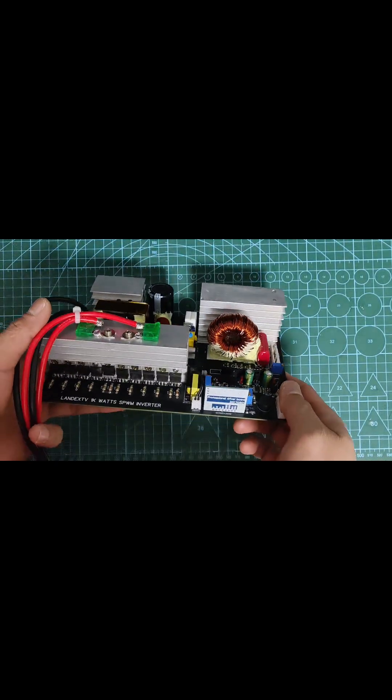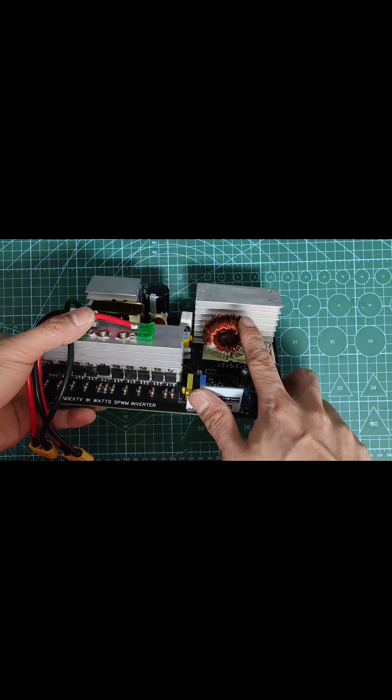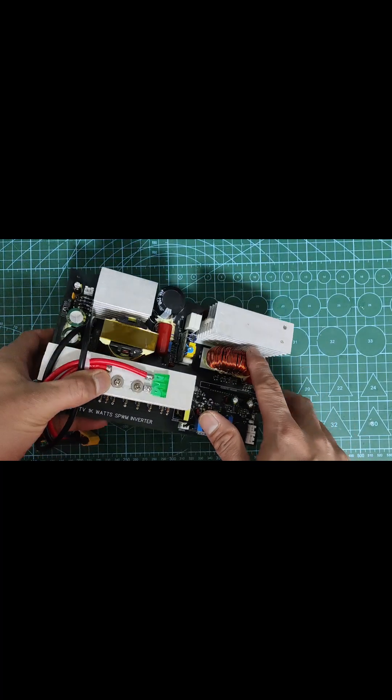This is the complete product. I used high temperature silicone glue for the inductor and capacitor. This will eliminate the sound generated by the inductor and serve as protection during transportation.